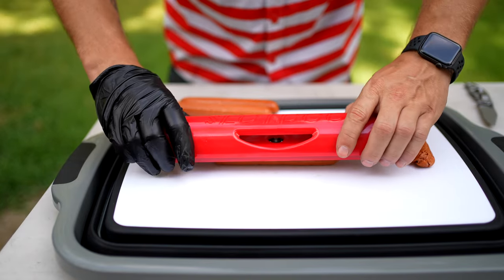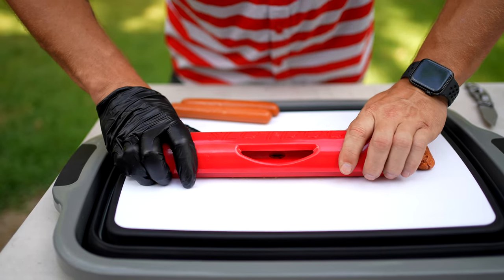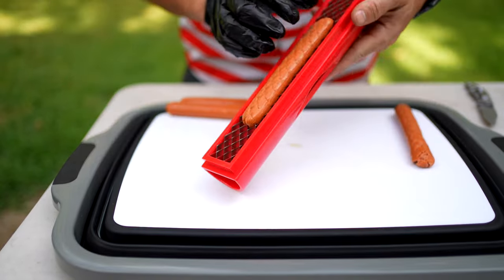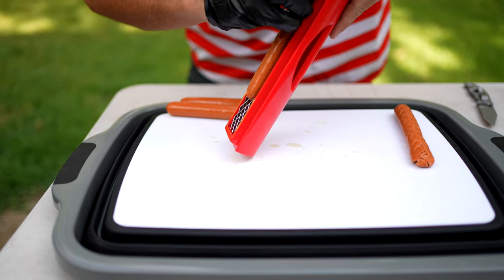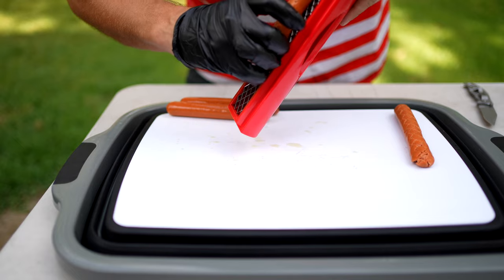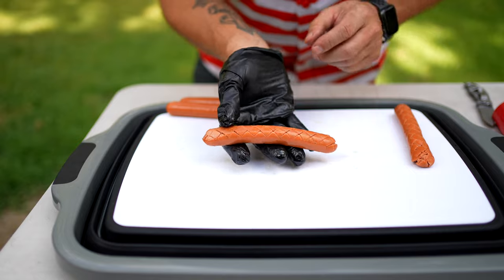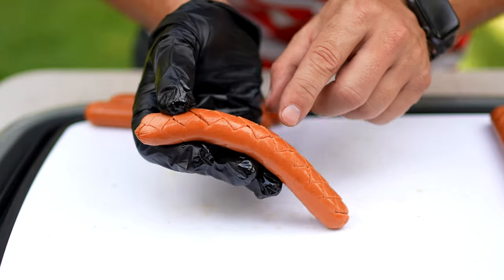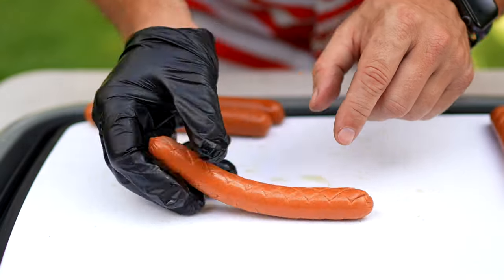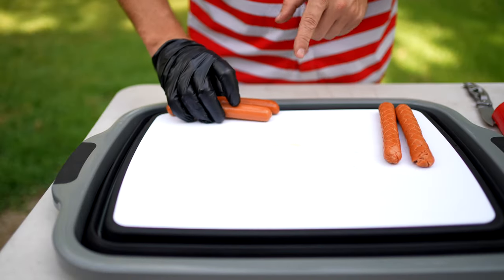We have our hot dogs here and what it's saying to do is push down in a rocking motion, and then we're just going to peel it off. Very cool — you can see all those markings in there.